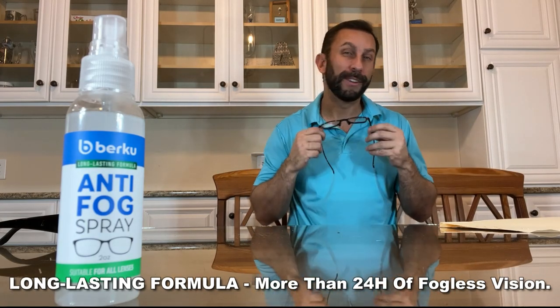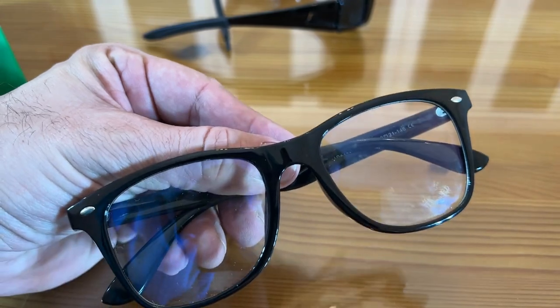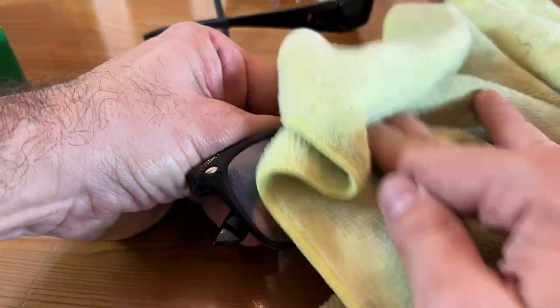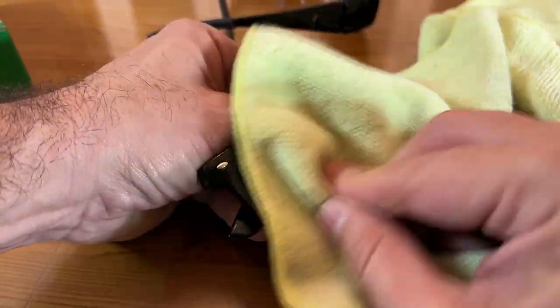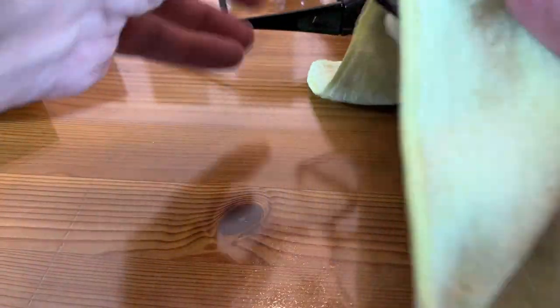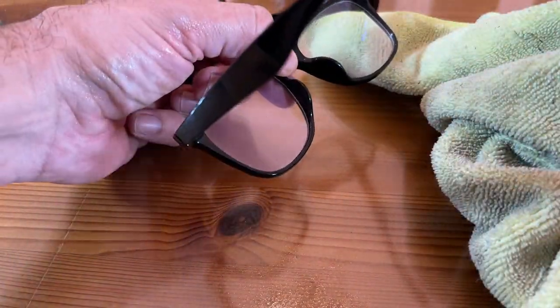If you're just cleaning your glasses by wiping them on your shirt, you're putting micro abrasions all over your glasses, and that's going to hurt you in the long run. Use something that's going to help eliminate all the issues you have with going outside and not being able to see, whether that's with your readers, your blue light glasses, or your sunglasses.